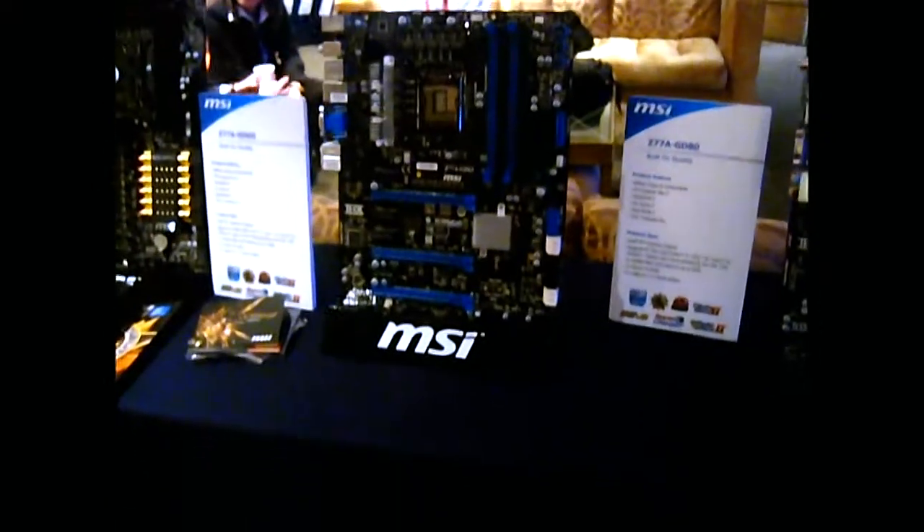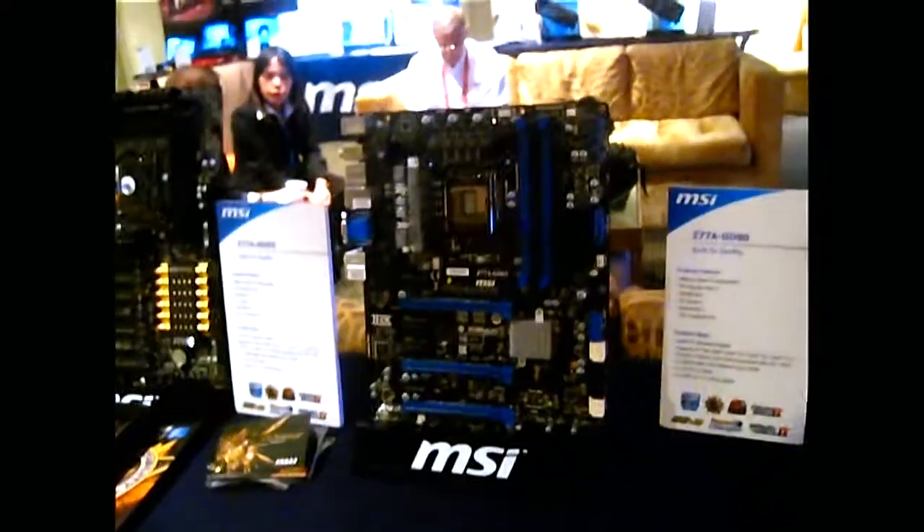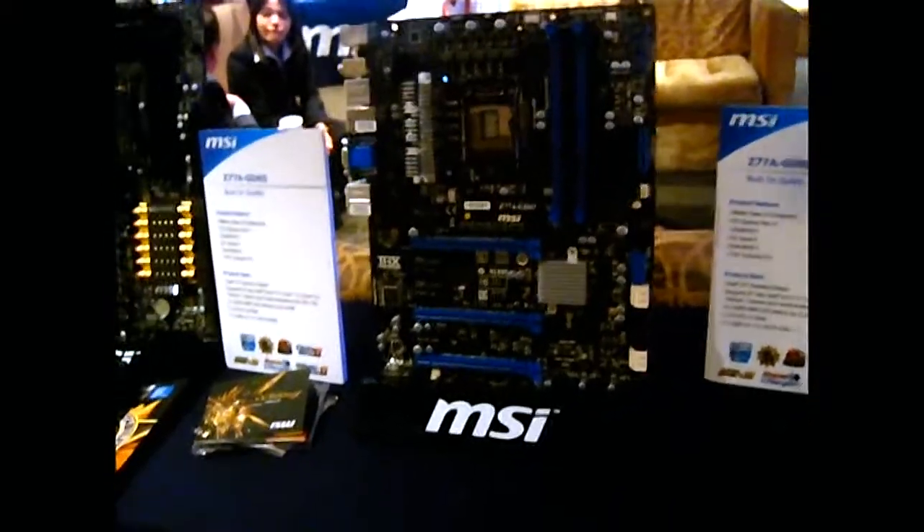Hi, Ivy Bridge. A couple of things. The boards themselves are fairly similar, if not almost identical, to a Sandy Bridge existing Z68 board.